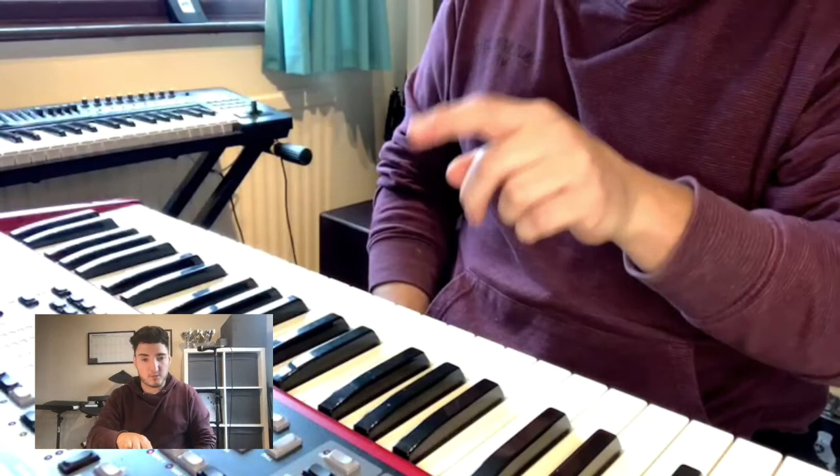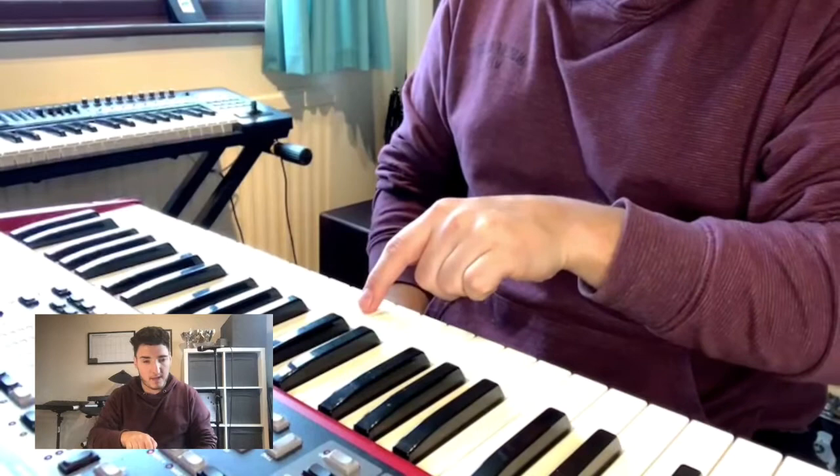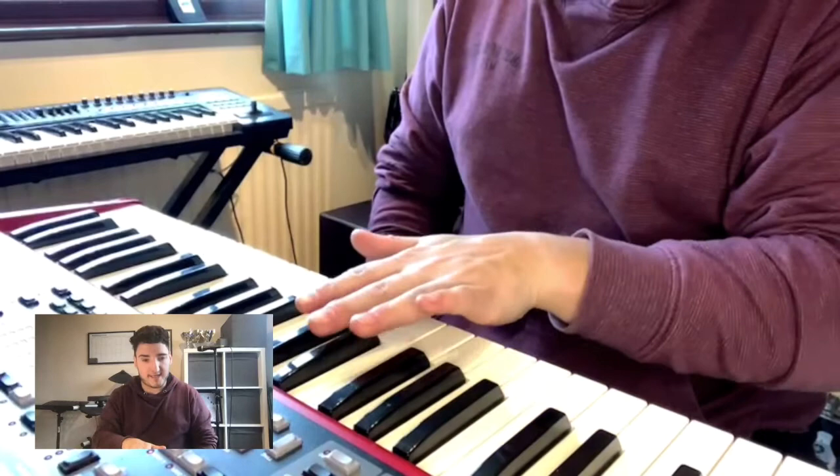We're going to go specifically to a certain key — this one, to the left of the two raised keys. This is middle C if you're in the middle of your piano. You'll see up and down the keyboard there are three raised keys and two raised keys. I want you to go to the left of the two raised keys with this flat part of your thumb.